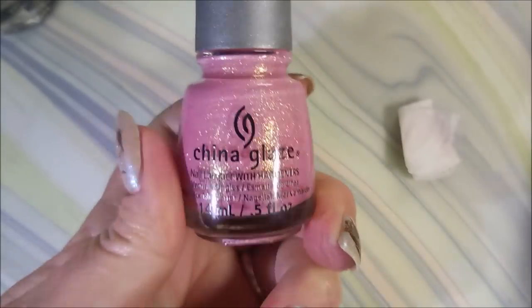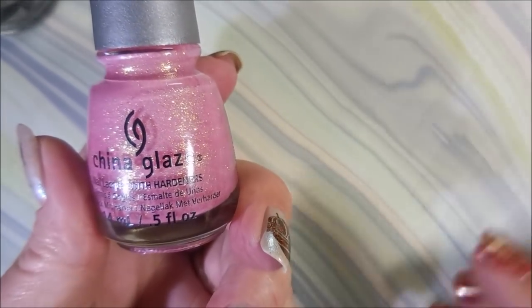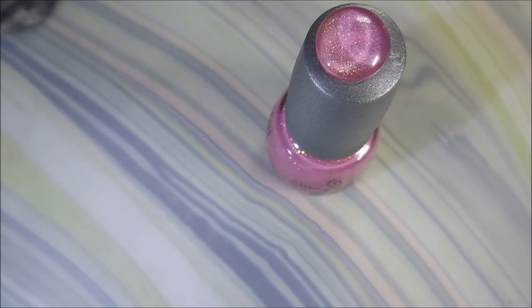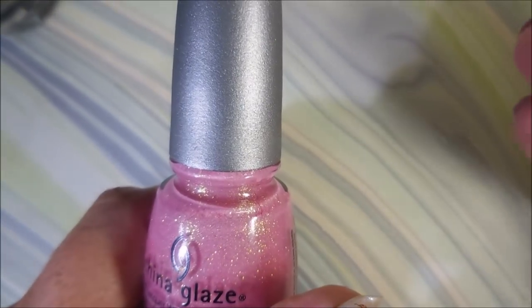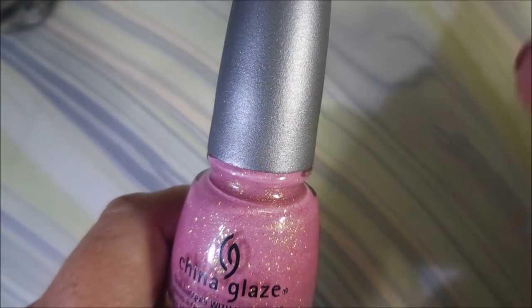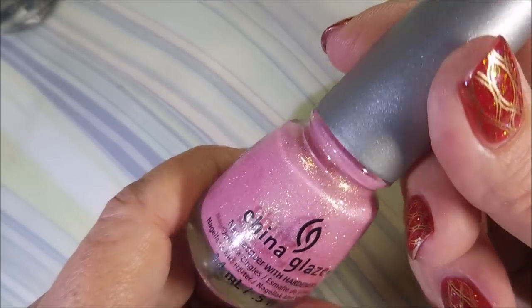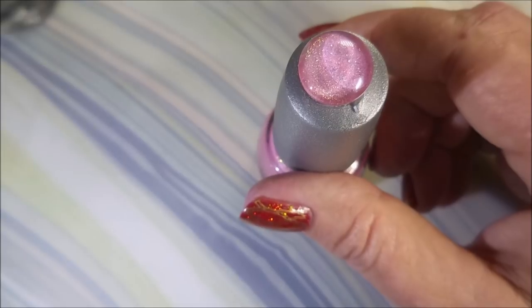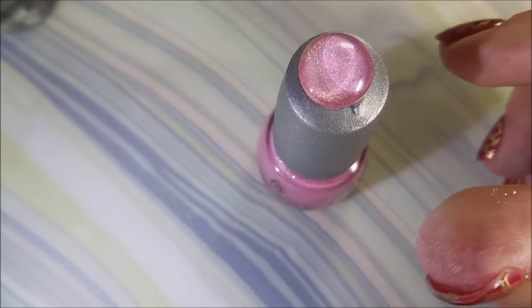So there you have it. Save those nail polishes, my friends. We pay too much for them, so you don't want to throw anything away. You want to use it until it's just used up. That is how I save my nail polishes when they get thick and goopy. And that is it for today — I hope you enjoyed this one. Leave me a comment down below, let me know if you do this with your polishes or if you just chunk them when they get funky. I love to hear from you. Thank you for watching, and until next time, be good to yourself. I'll talk to you soon. Bye!